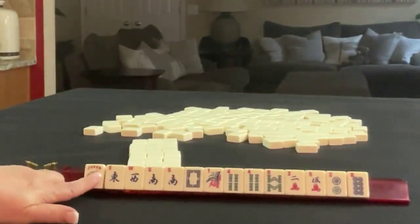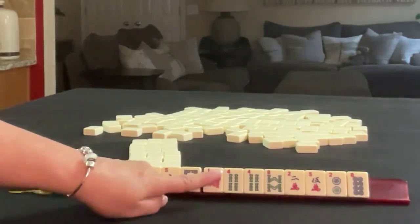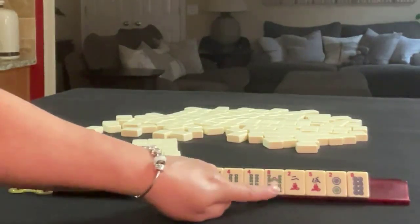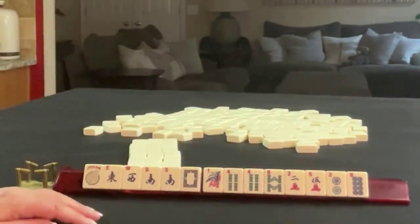We have a joker, a pair of Souths, a white dragon. Then in BAMs we have one, four, eight with a pair of fours. And we have two, five in cracks, and two, eight in dots.